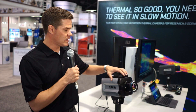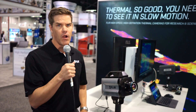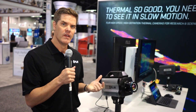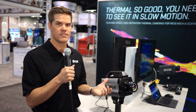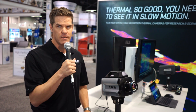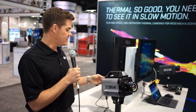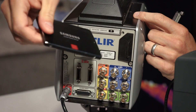Also, the cameras all allow you to record data directly to the camera via FLIR DVR. That's a RAM buffer on board, and you can record for up to 36 seconds for the X8500 and 26 seconds for the X6900 with zero dropped frames. After recording, you can stream that out for analysis and playback, or save it to the removable SSD drive.